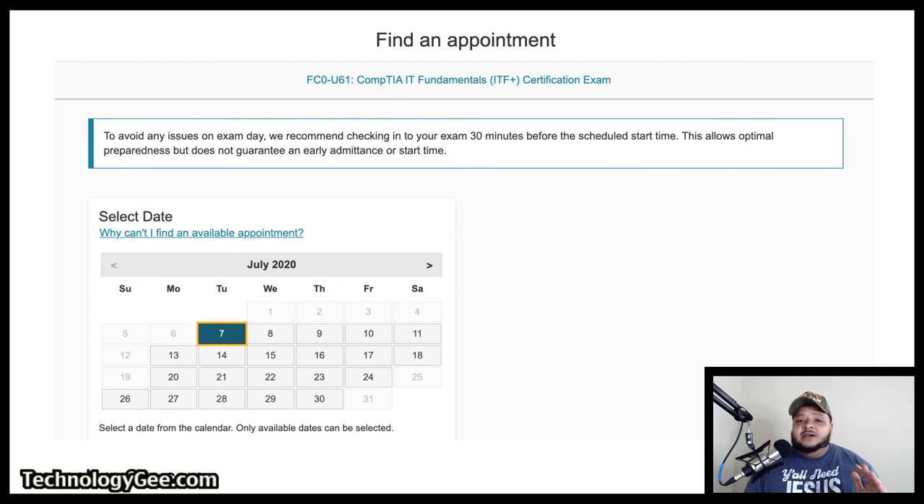I would say check in at least 45 minutes to an hour early so you can make sure everything is good to go — your computer is up and running, you have good internet, and you've told the family to give you your peace so you can do your thing. Make sure everything is set because if you miss this exam time, your voucher is gone. You don't get another one. You're going to want to make sure you make this appointment and do not forfeit this voucher for any reason.